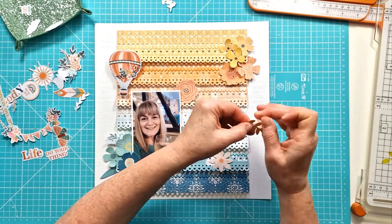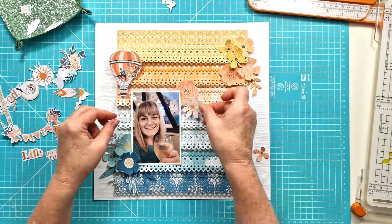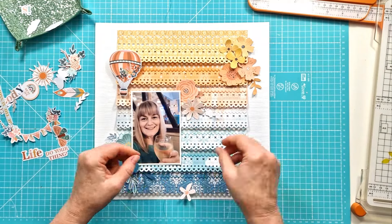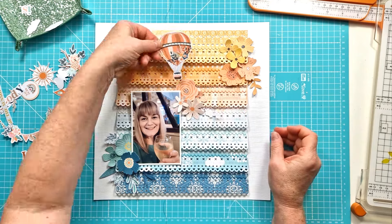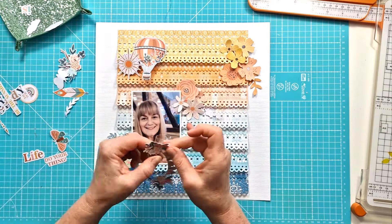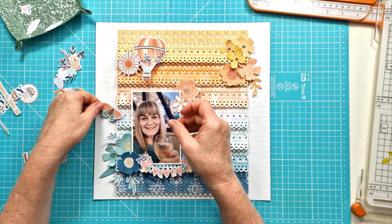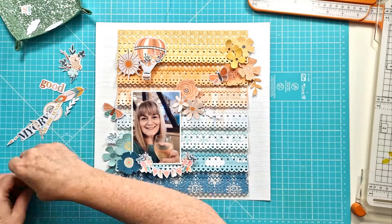I did have that balloon over there and I really loved it and wanted to add it in, but it sort of ended up feeling like it would make a fourth cluster and that just didn't fit for me. So I did have to make a tweak as I was going with this, because I had stuck some elements down.